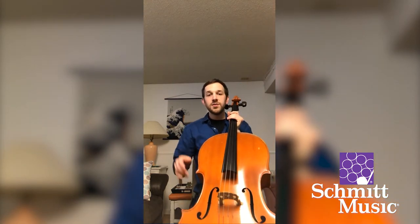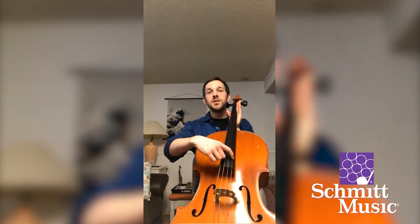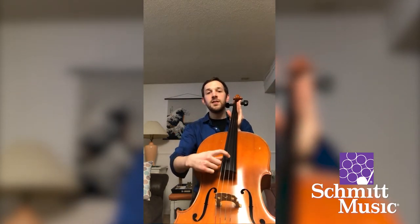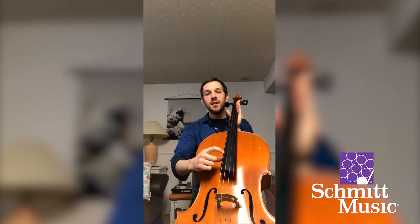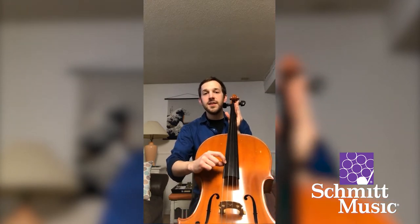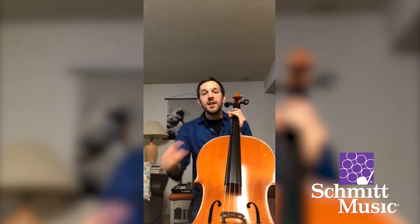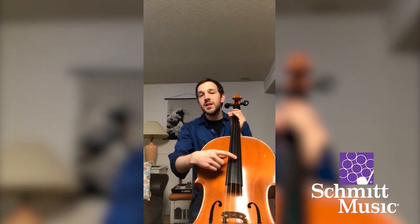We need two pieces of information before we start to tune. First, we need to know the string names, and then we need a tuner. The thinnest string to my left is A, then D, G, and the thickest lowest string is C. These are not A-sharp or A-flat — it's just A, D, G, and C.